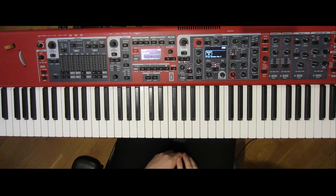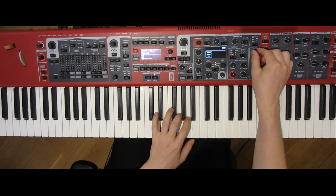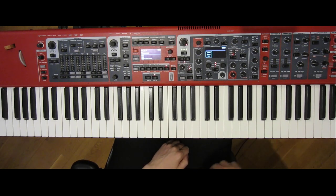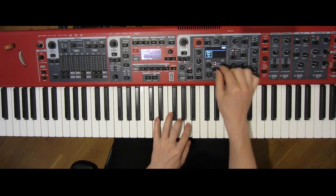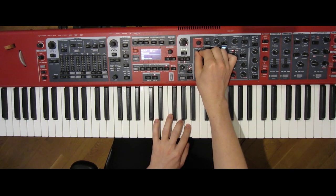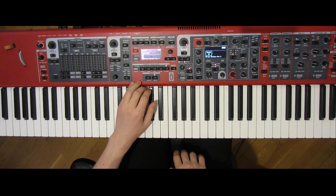The synth is constructed from a super saw. If you don't have one that's pre-made, a saw with detuned unison will do the trick. Add a longer attack and some release. We'll use a filter to cut most of the high end off. Then to make it sound like a synth brass, we'll modulate the filter with a medium attack and slow decay. To finish it off, we'll blend in some of the sampled brass section.